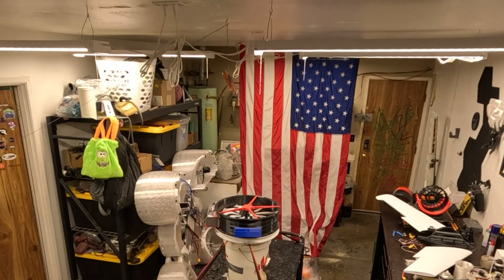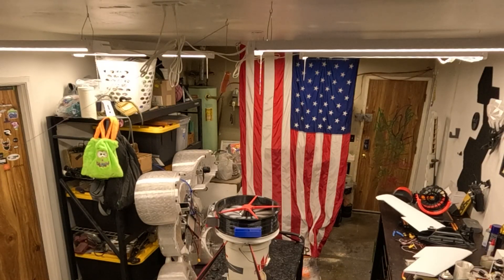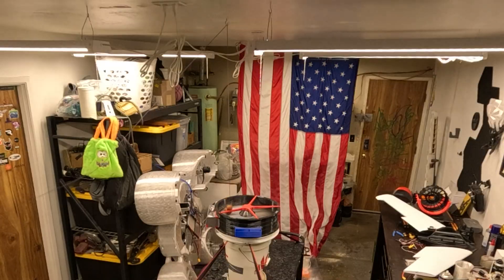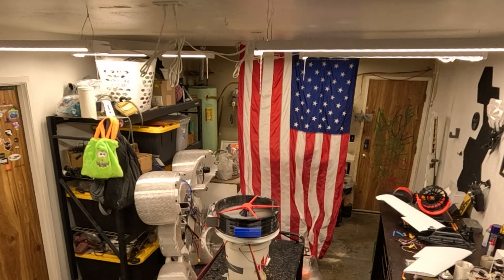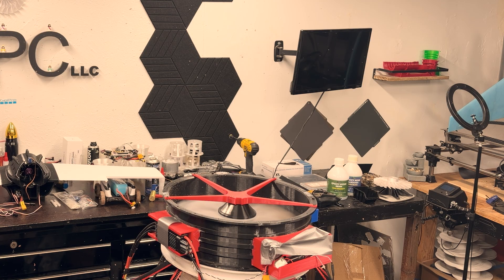Now it's time for the kielbasa strike. Oh my gosh!